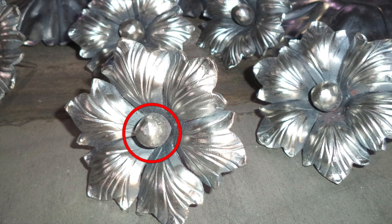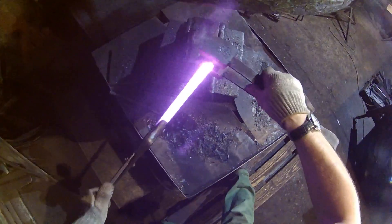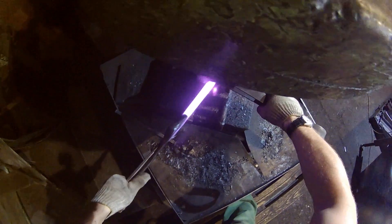Now that the pieces are cut out, we will start forging, beginning with the central ball. To create the central ball, Alexei uses a special spring swage that has halves of a sphere on either plate.